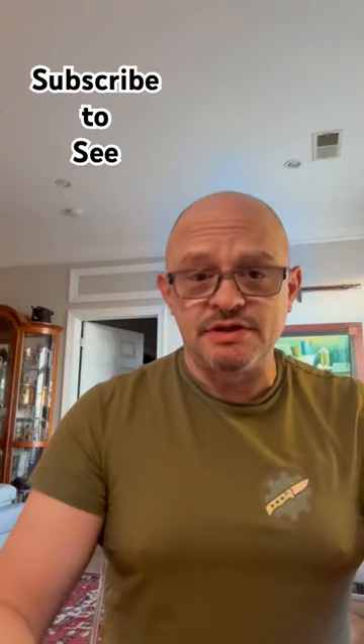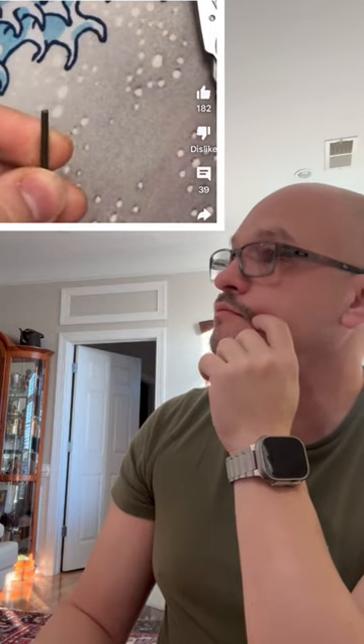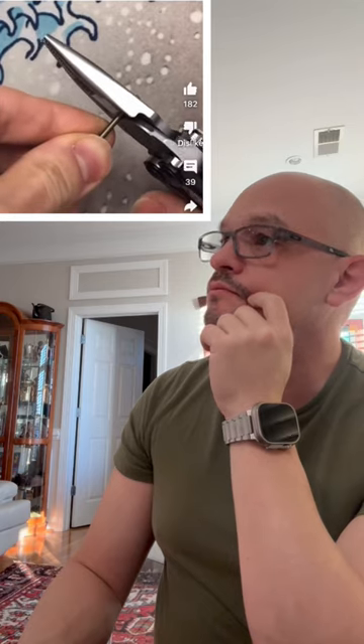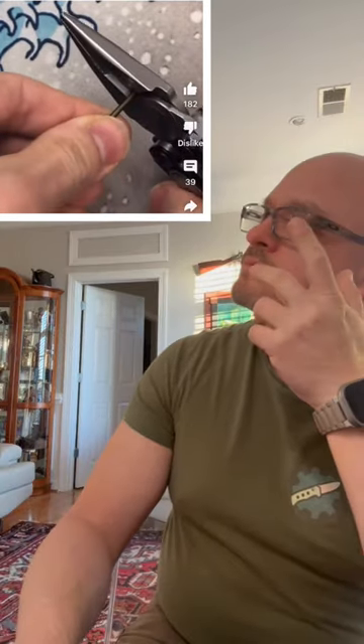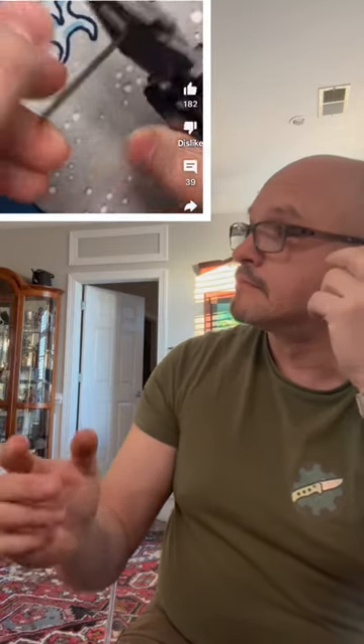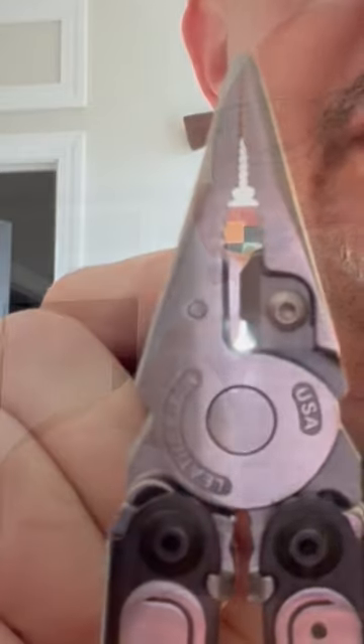I'm working on a video about the Leatherman Arc and as I'm doing the research I came across a video by a channel named Ink Iron 3907, testing the P4 and comparing it to the Arc. The Arc supposedly doesn't cut wire because there is a gap at the bottom of the wire snipper inserts. He posted several videos about this, so I took a look at my recently purchased Arc — and sure enough, there's the gap.